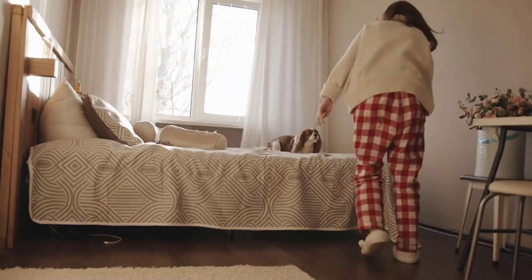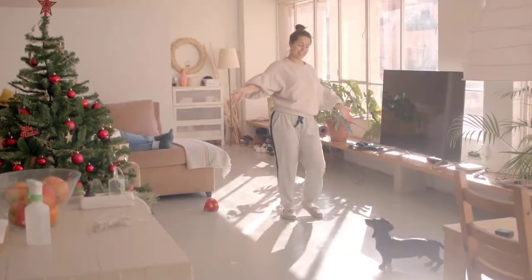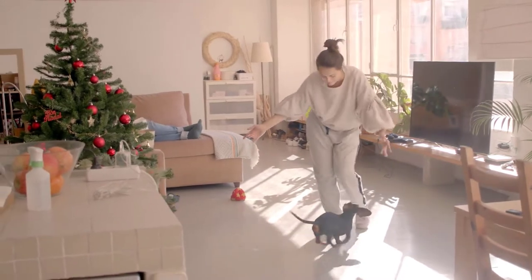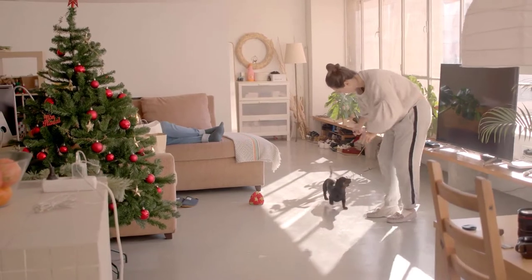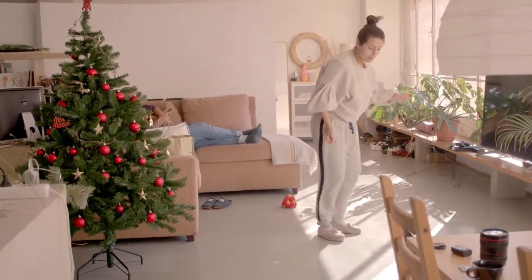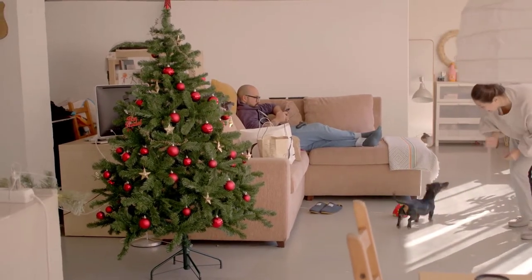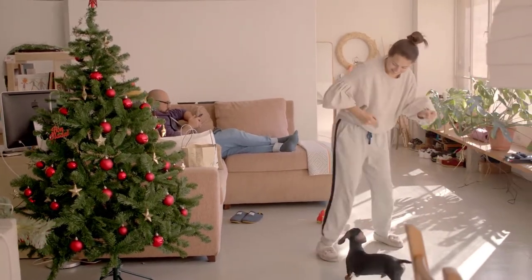Similar to monkey in the middle is chase — you and your dog play chase around your house. Be careful not to run into anything, and keep it to a soft run. You may not even need a toy or treat to get your dog engaged; sometimes just starting to run is enough for them to start chasing you. The chase itself becomes the play, and that's perfectly fine.